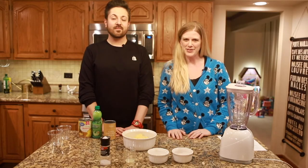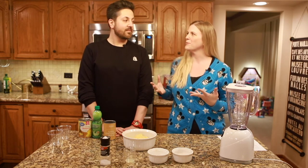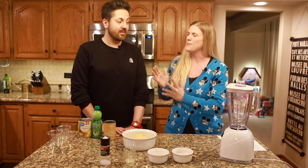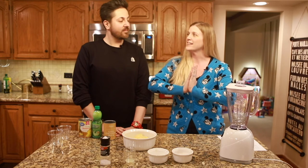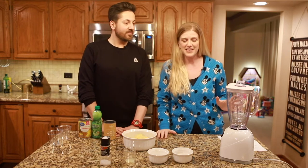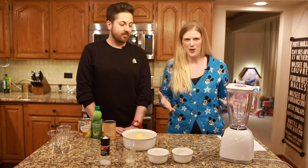Hey guys, Julie here with WWDW and today I want to talk about making Dole Whip at home. If you can't be in the parks, then maybe we can bring a little bit of the parks home to us. Or we can make a huge mess in our kitchen because that's how this is going to play out. So my husband Kurt and I are going to attempt to make Dole Whip and we're not exactly the chef types.